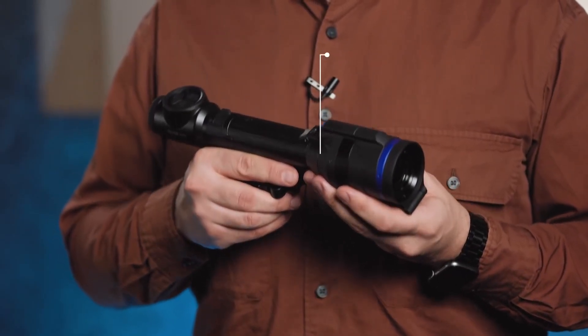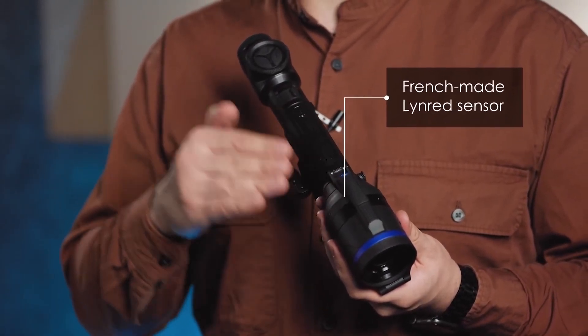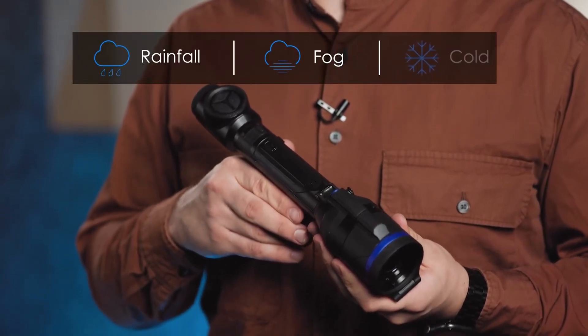Due to the French-made ProGrade LinRed sensor, the Talion maintains the highest quality image even during rainfall, fog, or cold weather.